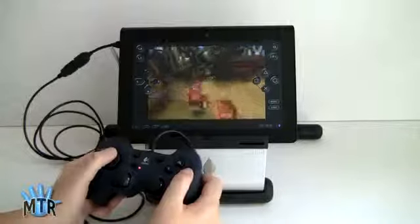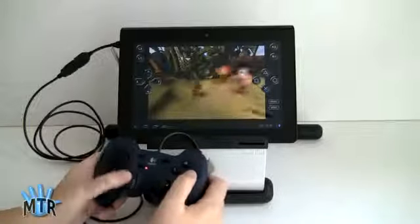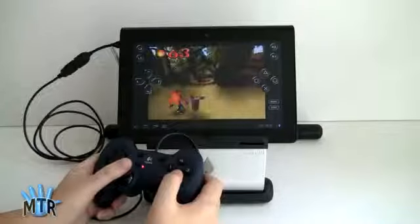Way better experience — awesome fun. And now I can't wait for Sony to release more PlayStation-certified games for this tablet.